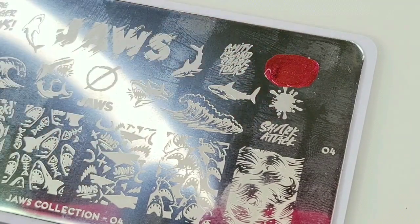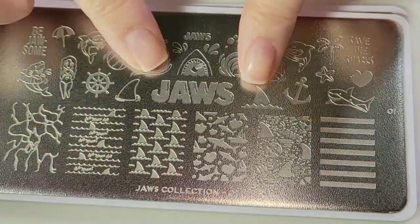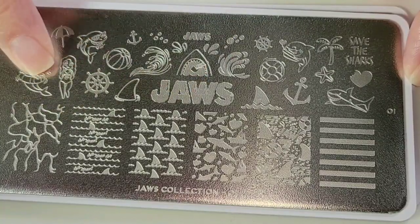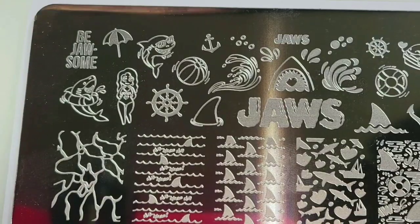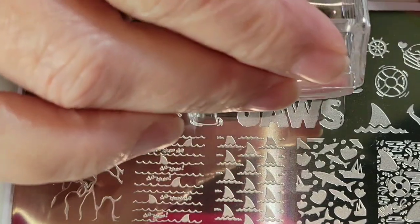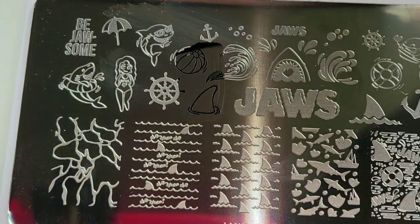I decided to do a thumb accent nail and I'm going to use Beach Closed. These are awesome plates. An awesome part about the plate is that their protective cover is mattified, so you can tell that you didn't remove the cover before you start stamping and give yourself a heart attack. I want to use these little splashes and that fin right there. With the layered shark, I want to try making a decal.